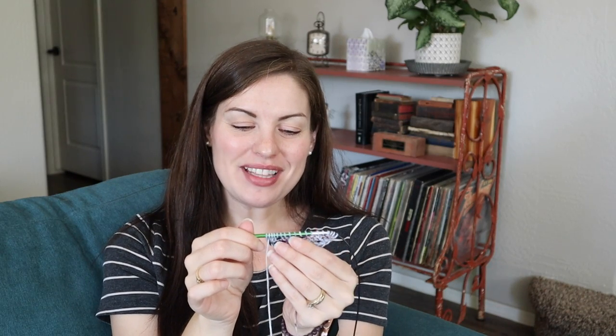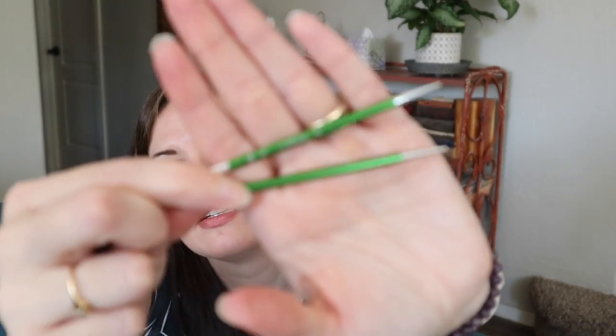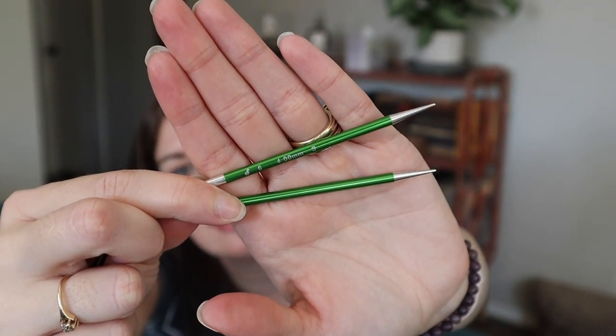I'm having fun with this — it's super small, haven't done very much, but I enjoyed this little bit. Now that it's out I kind of want to work on it today. The needles are Signature Needle Arts interchangeable set, US 6 / 4 millimeter. I'm just going to work this entire ball right here into this blanket.